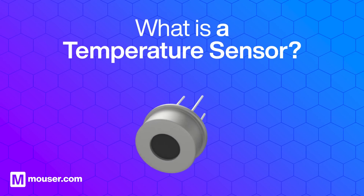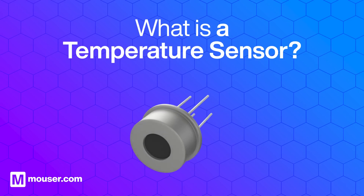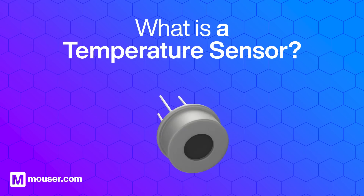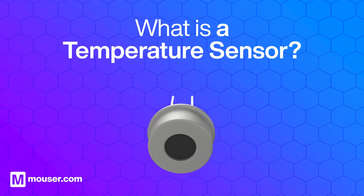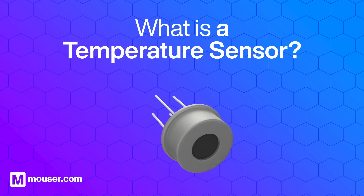A temperature sensor is an electronic device that detects and measures temperature by converting thermal energy into an electrical signal. It's a critical component in various systems where temperature monitoring and control are essential.